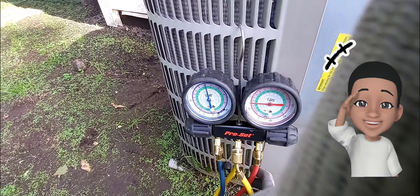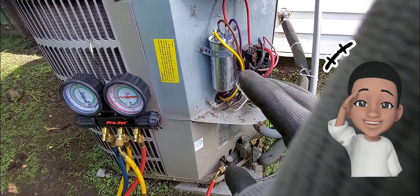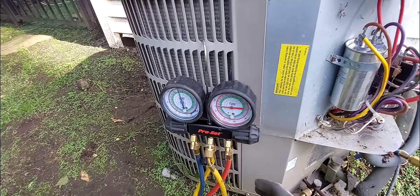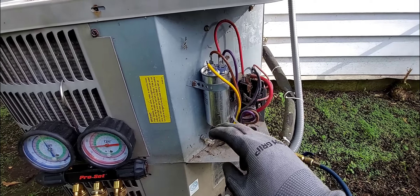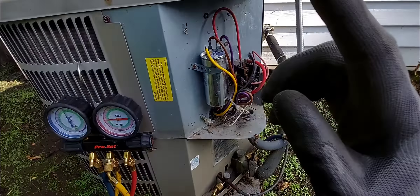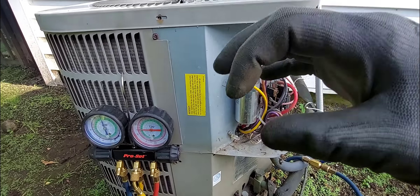To recap: the client had another contractor look at this unit. That contractor stated that the compressor is bad and replaced the dual capacitor - for the compressor and the condenser fan. I came in and found that the wire was burnt off on the compressor. I tested it and the compressor didn't turn over.